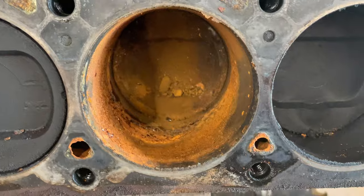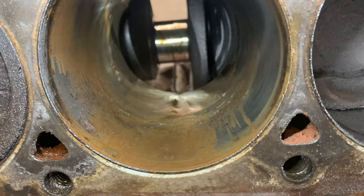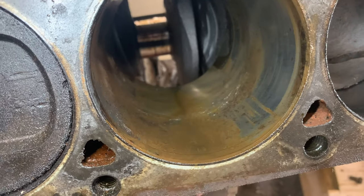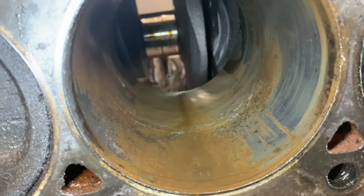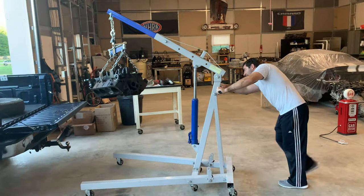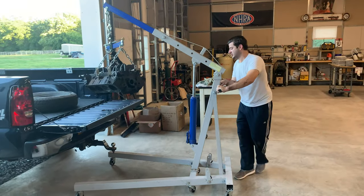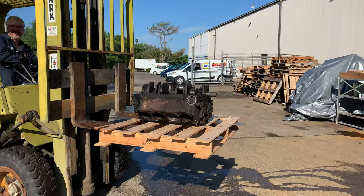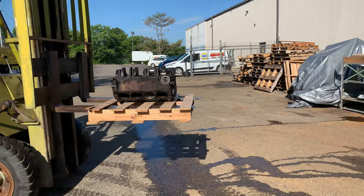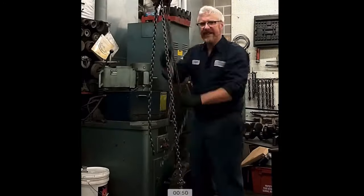We ended up tearing more of it down, and I tried to clean it up as much as I could, but there was just no save in this block. It really needed to be redone and have everything refreshed. So we loaded the engine — just the block itself — up in the back of the truck, brought it over to our friend Gary at Napa in Wilton, and he did a whole refresh of the engine, did a whole inspection on it, did a great job. Here are some shots of him working on it.